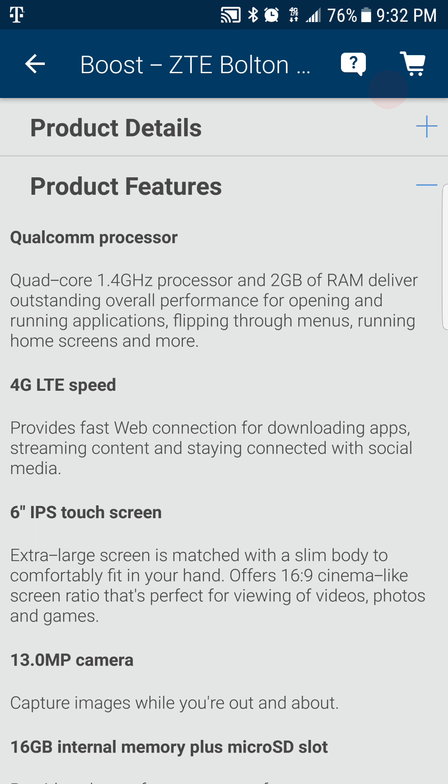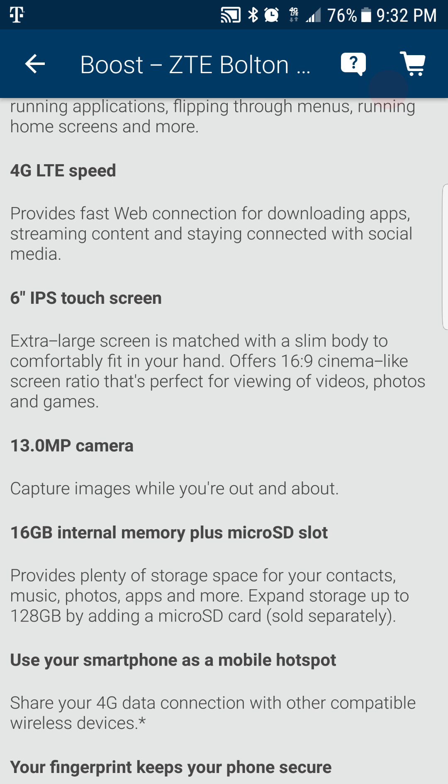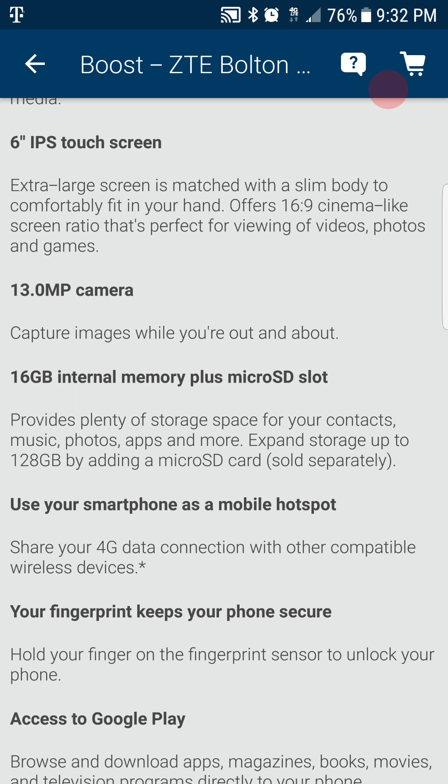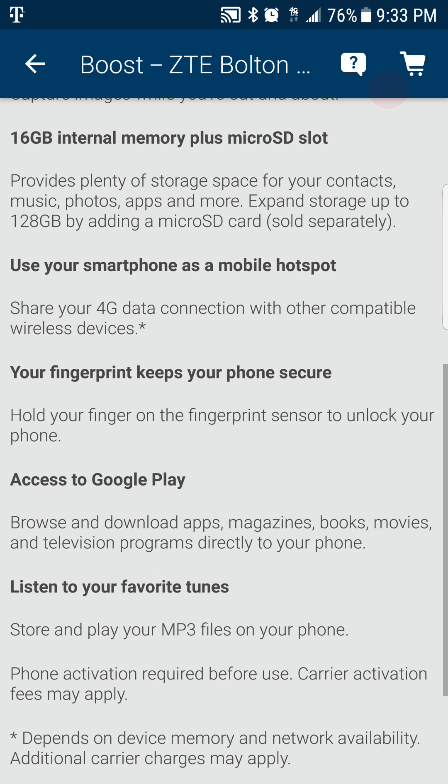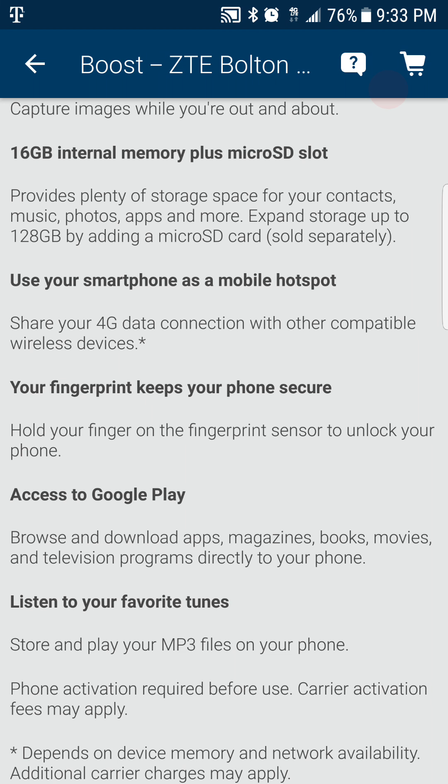So let's read some of the specs. You get a quad-core 1.4 gigahertz processor, 2 gigabytes of RAM to deliver outstanding overall performance for opening and running applications, flipping through menus, running home screens, and more. It has 4G LTE speed, a 6-inch IPS touchscreen, a 13 megapixel camera on the rear, 16 gigabytes of internal memory plus a microSD slot — and you can get up to 128 gigabytes with an added memory card.